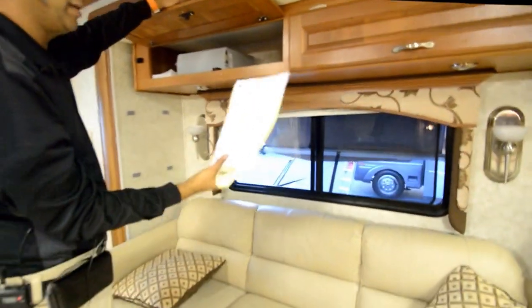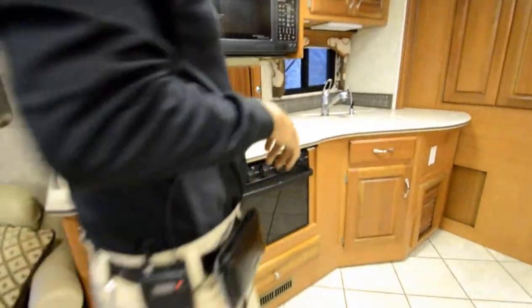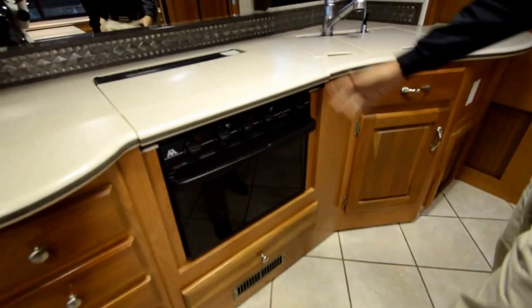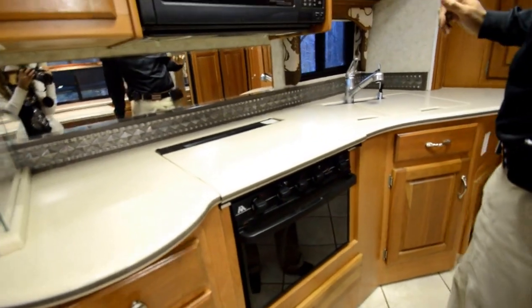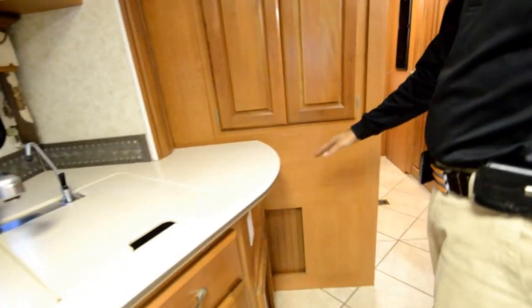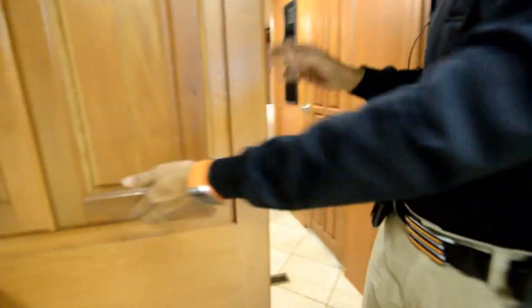Corian countertops, three-burner gas stove. You've also got a conventional oven — that's a neat feature because a lot of diesel pushers just have a convection oven, but this one has both a traditional oven and a convection oven, plus a microwave oven. Two huge stainless steel sinks. There are a couple of hair cracks that are hard to see on video but they're right here — nothing major. Four-door refrigerator that runs on LP gas or electric power, with an ice maker in the corner. Lots of pantries and cabinet space.